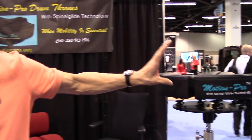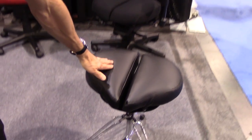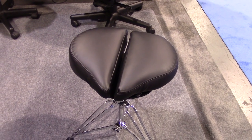We have two designs. One is a firmer seat because some drummers like a firmer seat to sit on, and then we have a softer seat. The softer seat is preferred by some people who are very large, because it just helps them move a little more. But most people prefer the firm one.